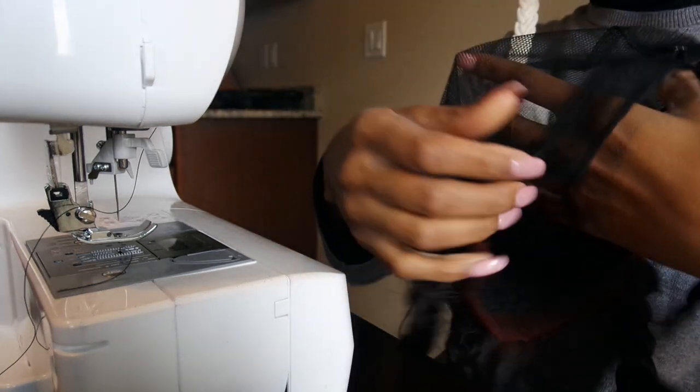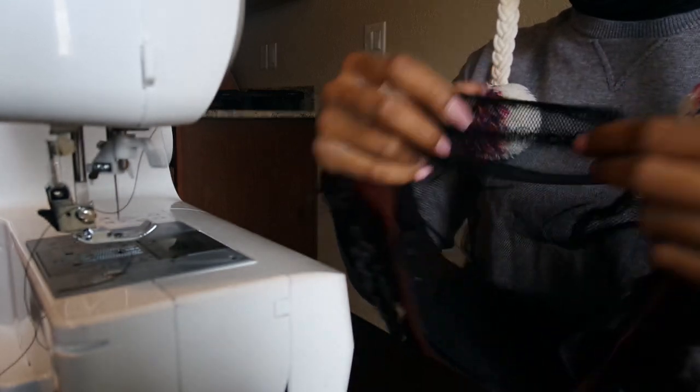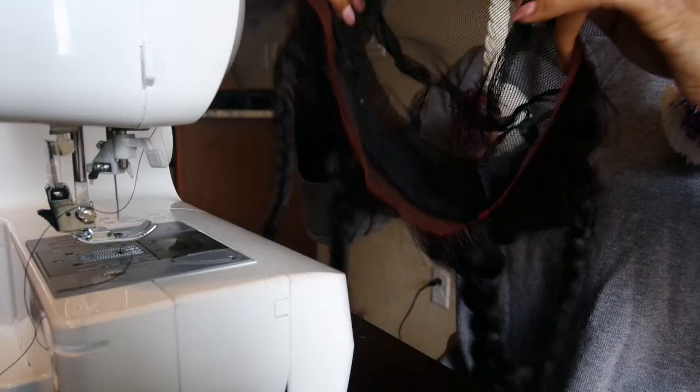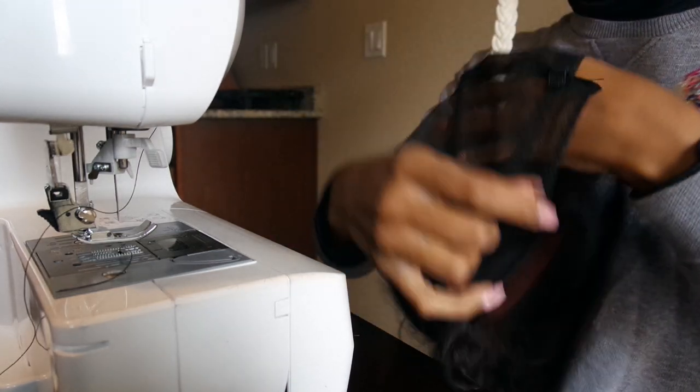This is a size 21 inch cap and I'm going to leave it just like that. I'm not going to cut it open or split it apart because I want to keep the shape of the cap so it's easier to grip the head.